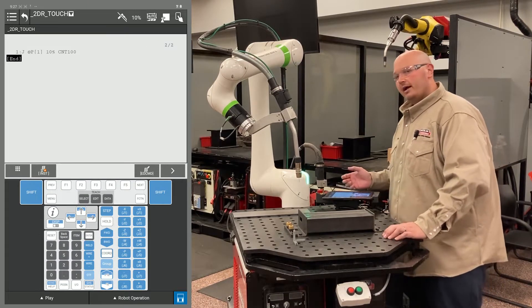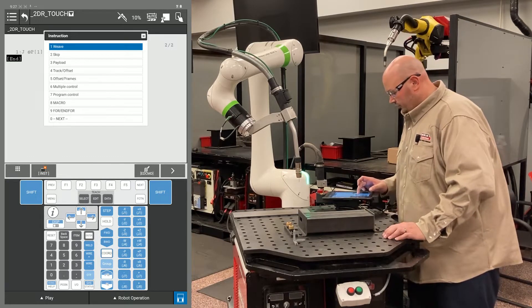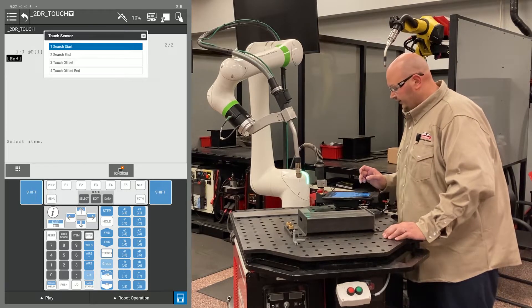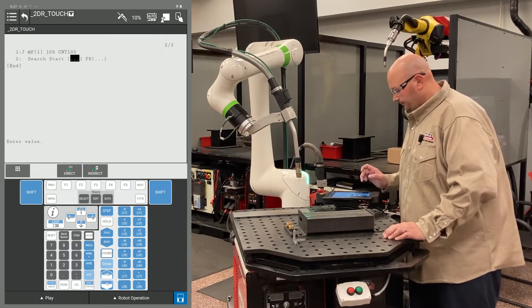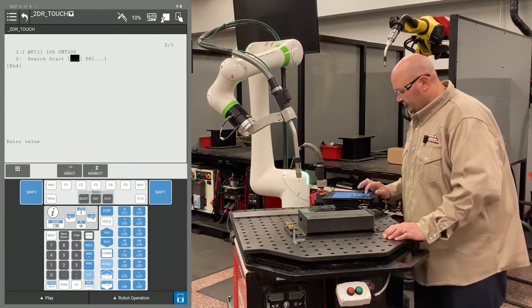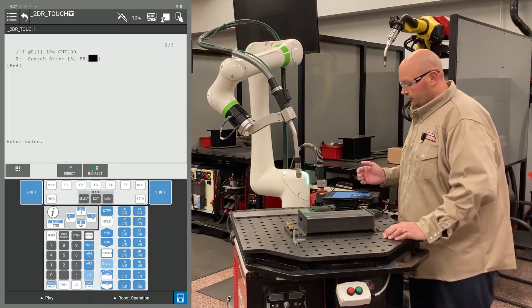I'm going to give the robot an instruction to tell it to start searching. I'm going to press F1 instruction, go to an option called touch sensor, press enter on touch sensor and select search start. It's asking for a value here — the first number after search start is going to be your schedule number for your touch. I'm using touch schedule number 3.